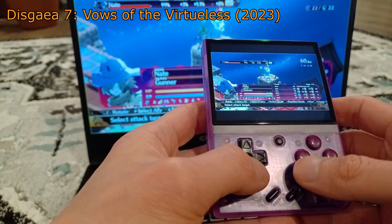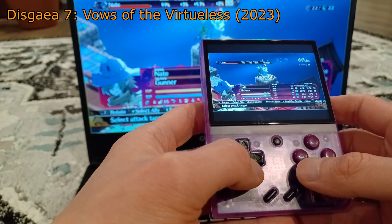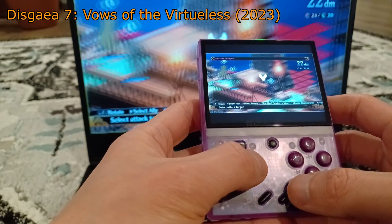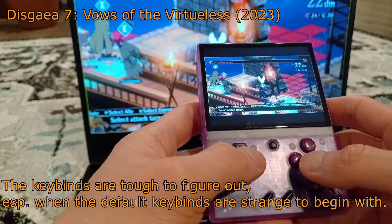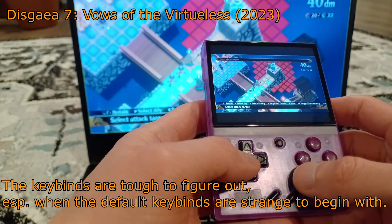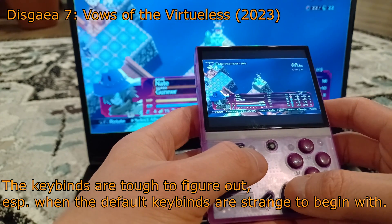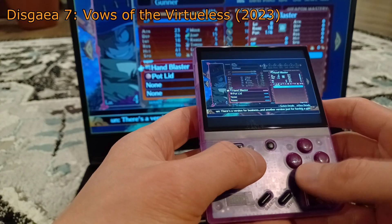I am used to doing all of this stuff so it was a minor inconvenience for me, but for someone who is not tech savvy, this will be kind of frustrating. The lack of joysticks means modern 3D PC games will be very hard to play — you can move or look, but you won't be able to do both at once. Also, depending on the default keybinds for the PC game, you may not even be able to move with the arrow keys. Most games use WASD, so you have to find a way to rebind your keys in a way that works.